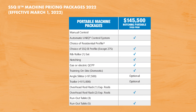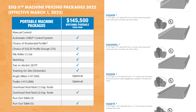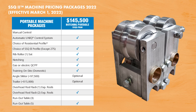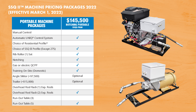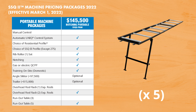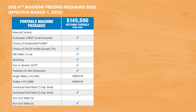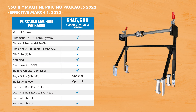Our most comprehensive portable configuration is our notching package, which starts at $145,500 and includes: the unique automatic control system, your choice of any one SSQ2 panel profile other than the 275 proprietary system, your choice of rib roller, the notching system with notching cartridges, your choice of gas or 220-volt electric quick change power pack, the dual overhead reel rack with two expandable reels, a set of five runout tables giving you 50 feet of runout table, and free on-site training at your facility for you and your crew. Additional equipment you can add includes the angle slitter, the trailer, the PVC applicator, and our hot melt system interface.